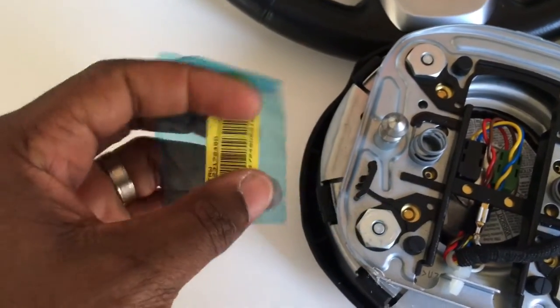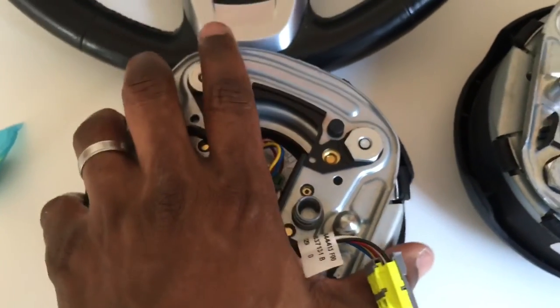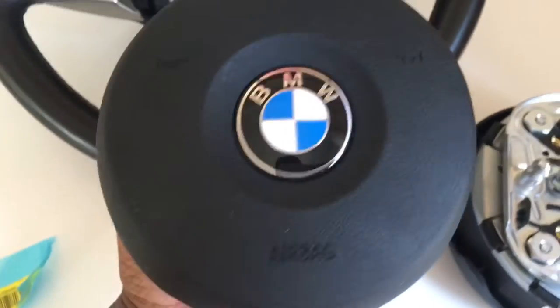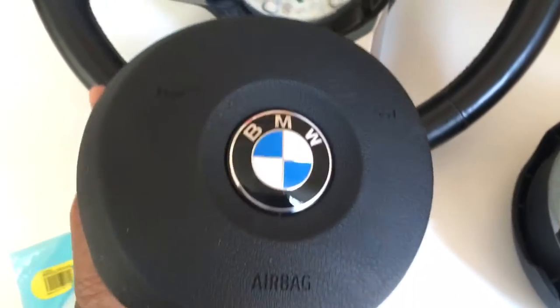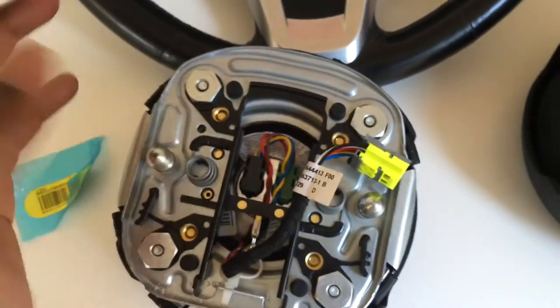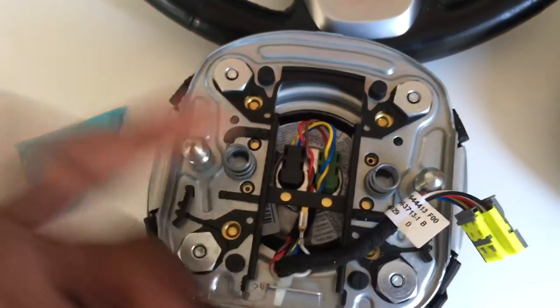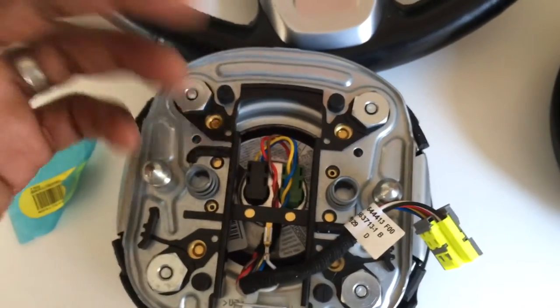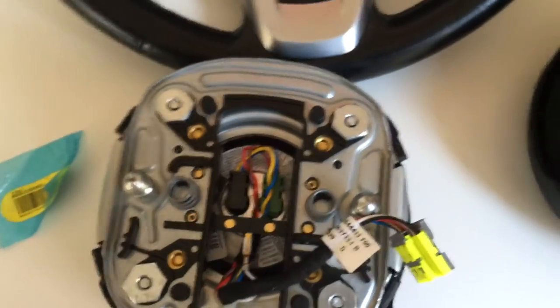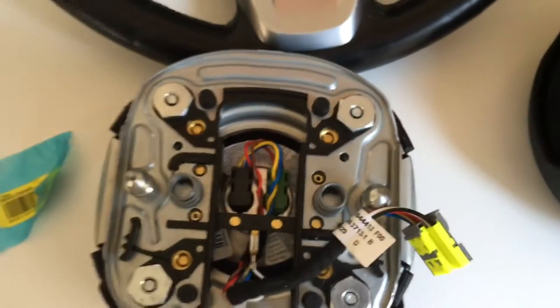I got the correct airbag from the dealership — no more messing around with eBay. At the dealership these are $900, but you can sometimes get a discount if you know someone in the parts department — in New York it's about 15% off. On eBay or online you can find used ones for around $300 to $500 depending on condition. Airbags aren't really wear-and-tear items; once they've deployed they're done, so used ones generally come in unused condition.